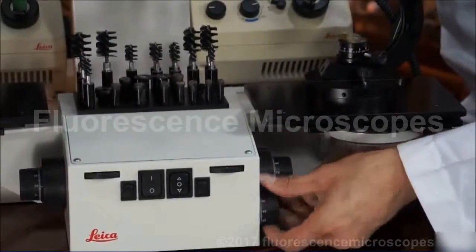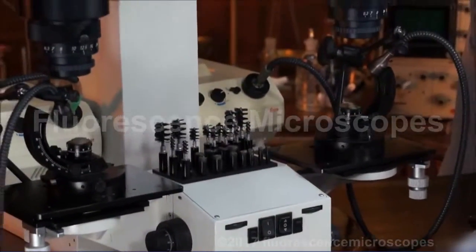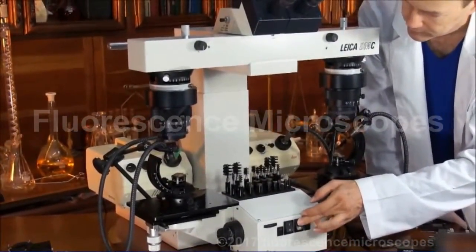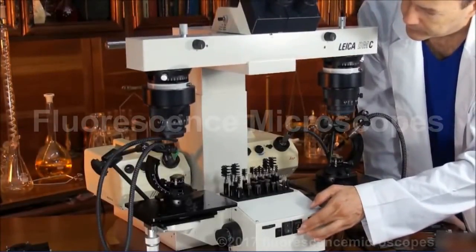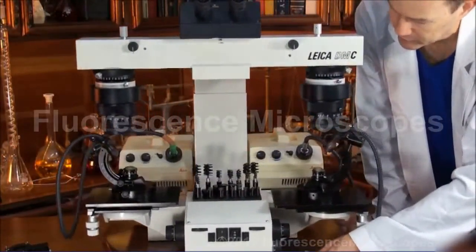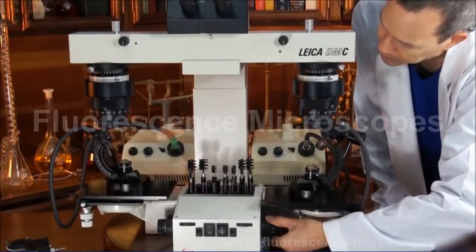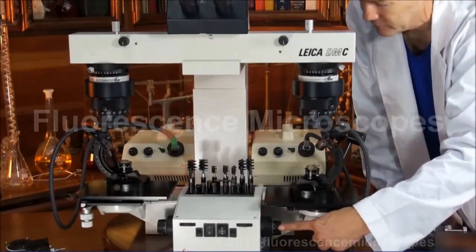This has a motorized focusing system for bringing the whole bridge assembly up and down — this is the button for that. But then you'll want to use your individual focusing on the left and right to synchronize the focal distances on each side. Coarse focus and fine focus.